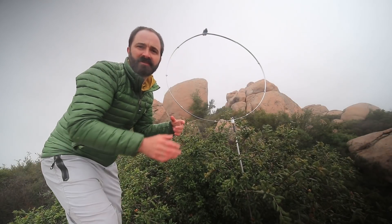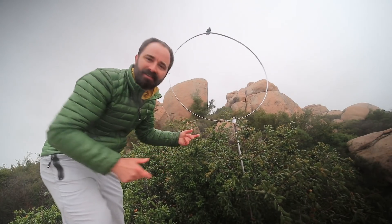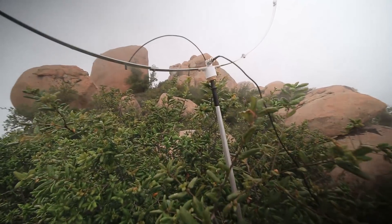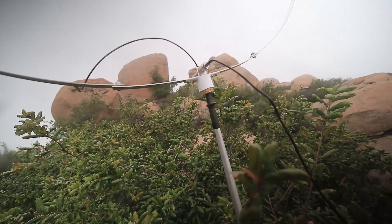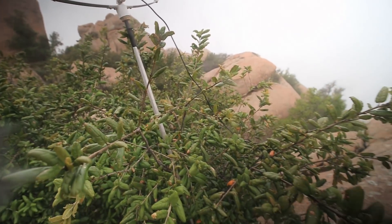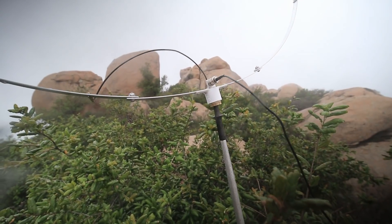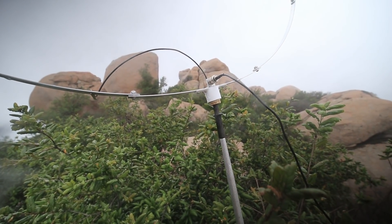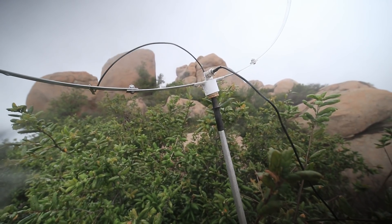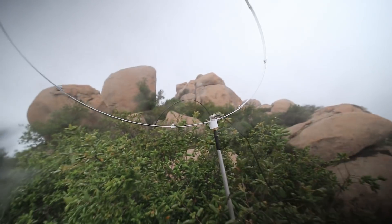One of the cool things about this antenna: it sits right on a trekking pole. I just stuck my trekking pole in the bush here upside down, and I built a mount out of a PVC-T connector. It just sits right on the end of the trekking pole, which makes it super easy to set up while I'm out and about.